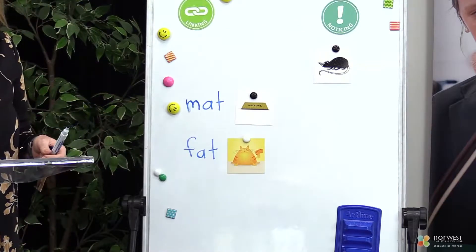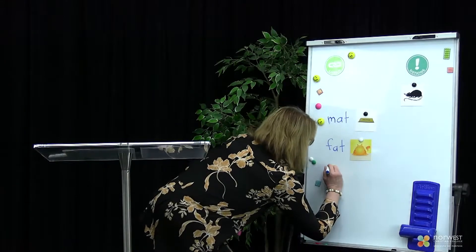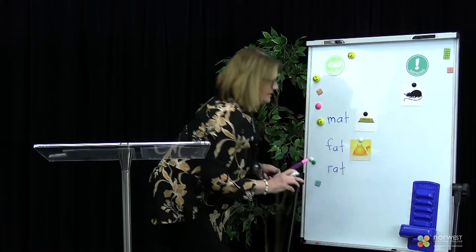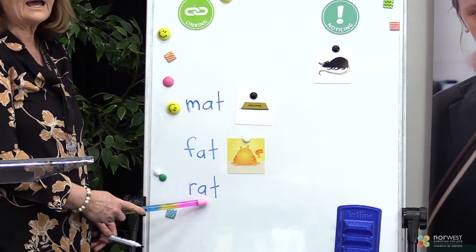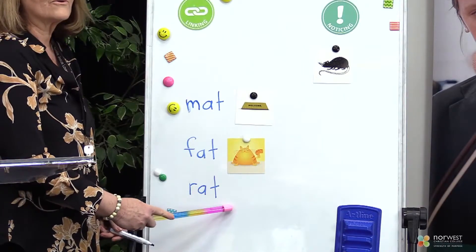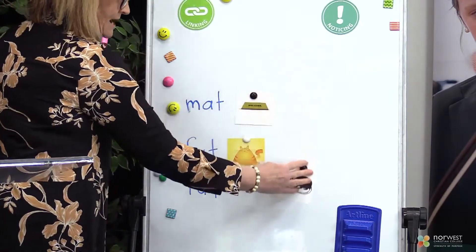One more that I'm going to write for you. Let's have a look at the sounds in this word. R-A-T. Put it together. Rat. That's right. Let's move the picture of the rat down here.